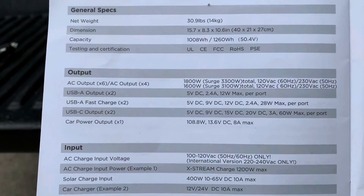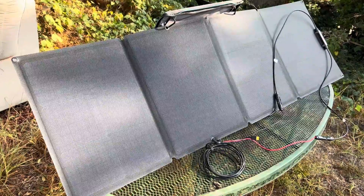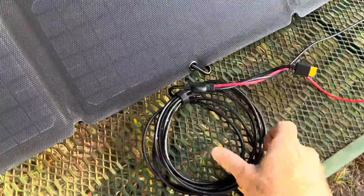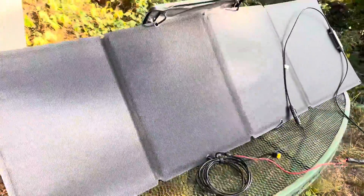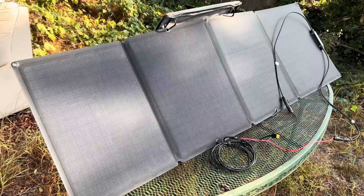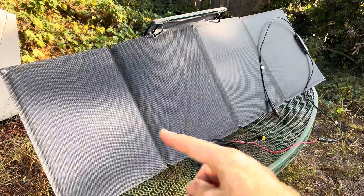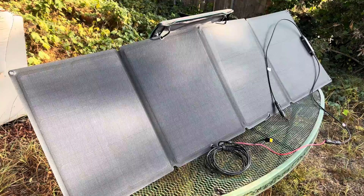These are the technical specifications of the EcoFlow Delta. The solar panel is 5 feet wide and has a 14-foot cord, so if you wanted to put the solar panel out in the Sun and keep your bike and everything else in the shade, there's usually enough cord to do that — or even put the solar panel out in the Sun and put your bike in the garage with the cord going into the garage so nobody can steal it. That's a possibility.